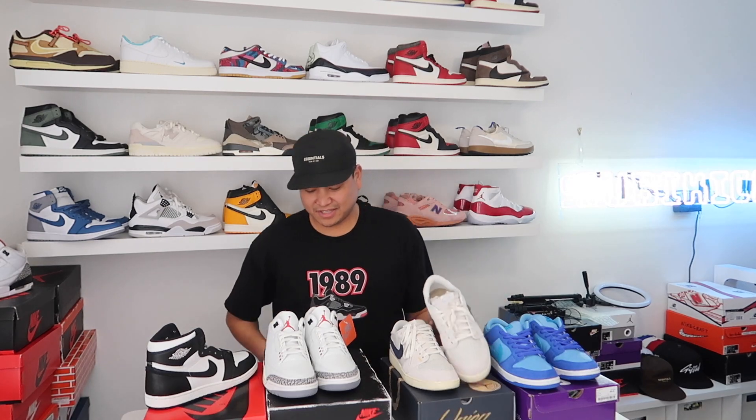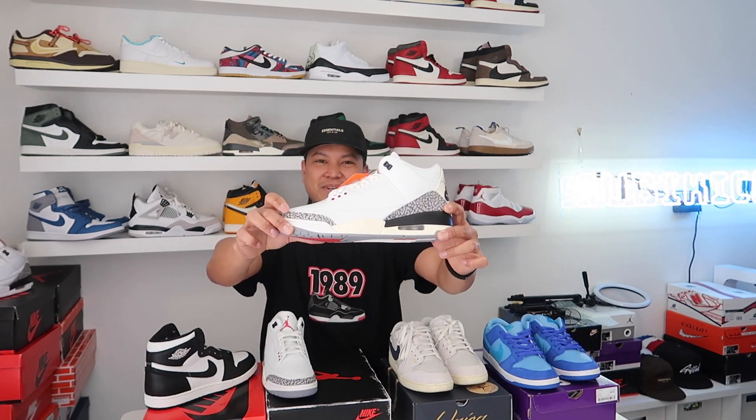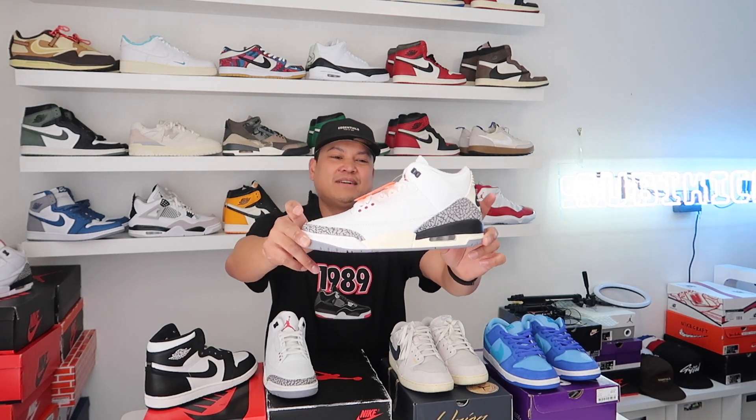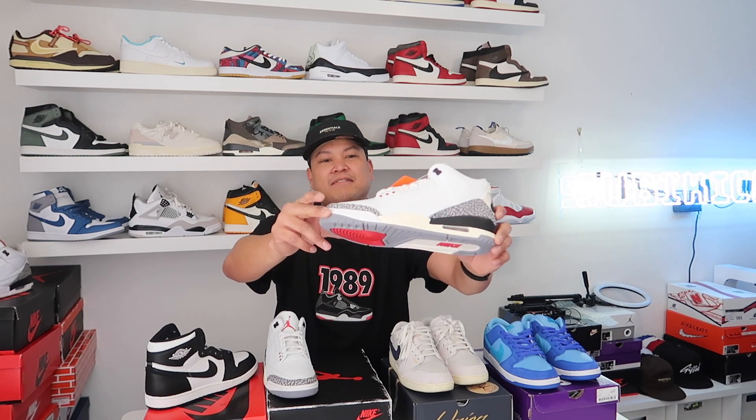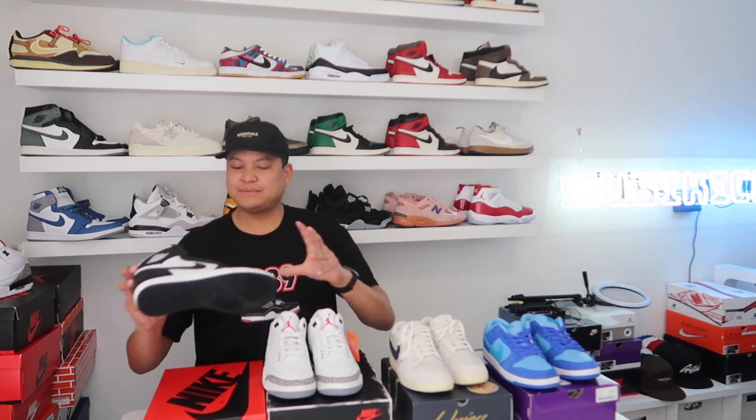The White Cement Threes are coming out next week — very nice quality. I know y'all are trying to cop. Enter the app raffles right now — Flex is live, Champs is live, Foot Locker's live. Hit up every single store you can: Chick's, Shoe Palace, everything.